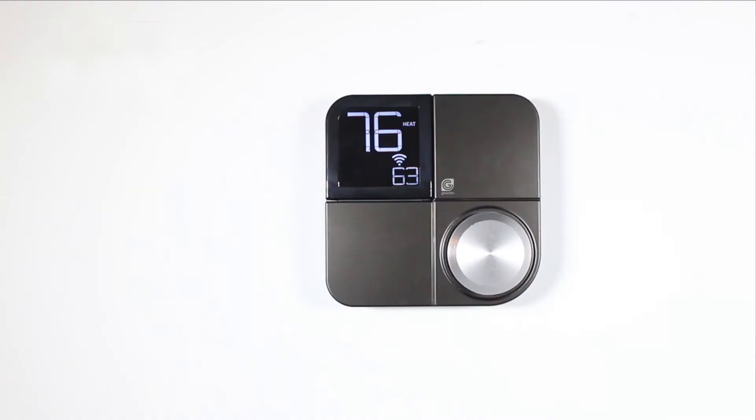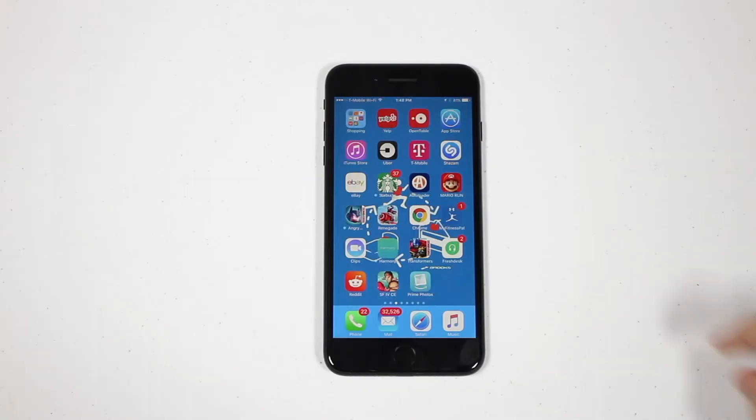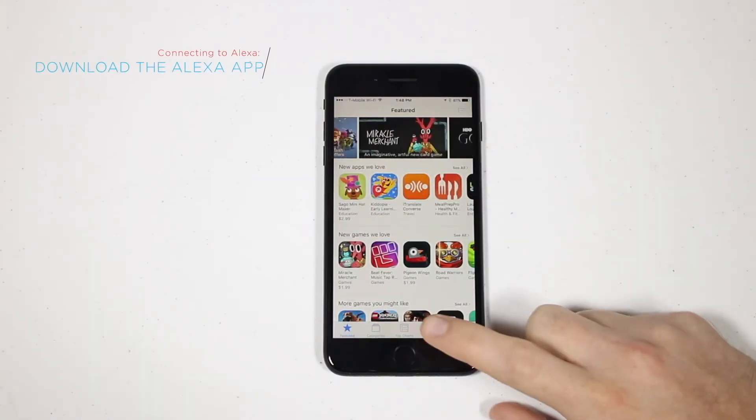First, ensure that your GreenLight G-Squared is properly powered on and connected to the Internet. Next, go to the App Store and download the Amazon Alexa app.